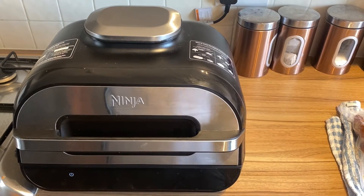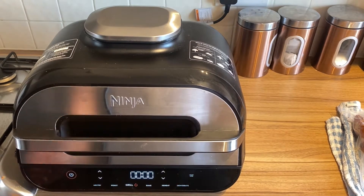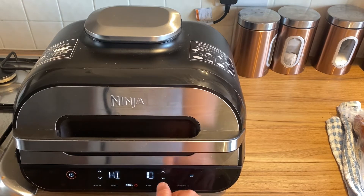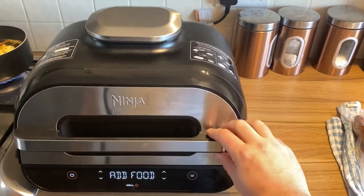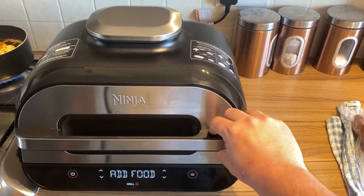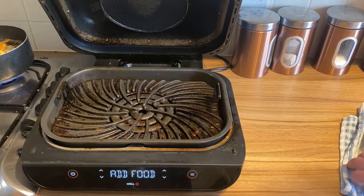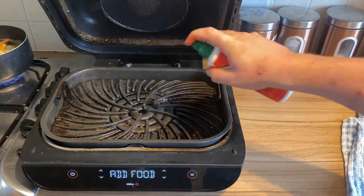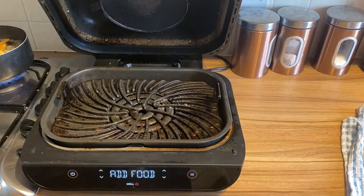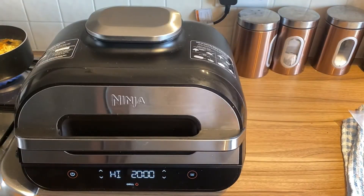Right guys, so that's been marinating in the fridge for a couple of hours — let all that seasoning soak in. What we're going to do now is sear it on the grill. I'm going to put the grill on high and set it to 20 minutes because we're going to do 20 minutes on each side. I'm just going to get this piece of brisket on there — 10 minutes each side just to get a good sear on it.